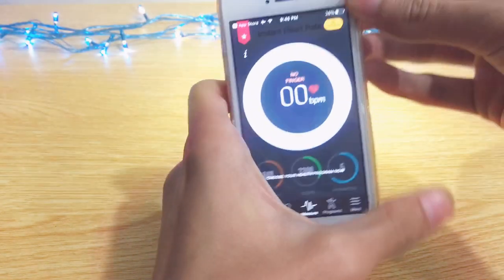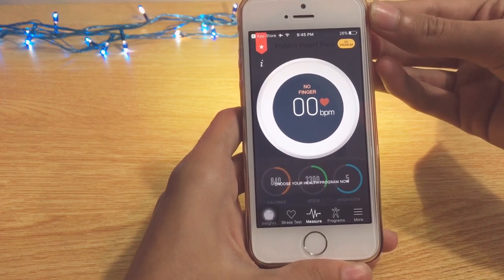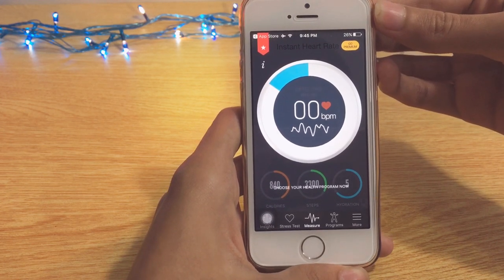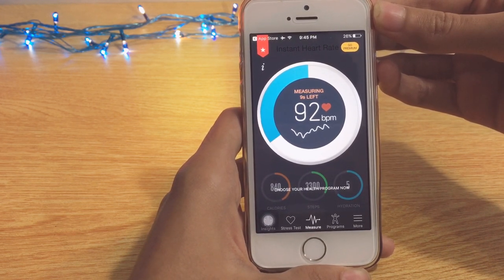It also gives you a tutorial — you have to put your finger on the camera, not the flashlight. So I'll put my finger on — one, two, three, go. As you can see, this is not fake. As soon as I put my finger over it, it starts detecting my pulse and the countdown has started.